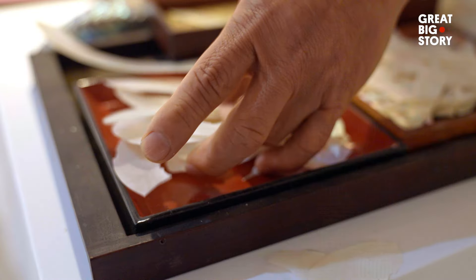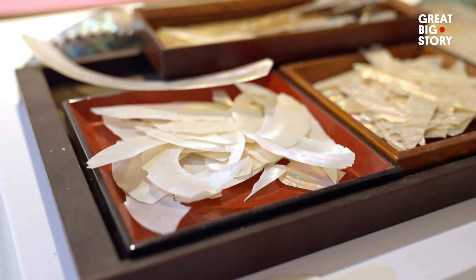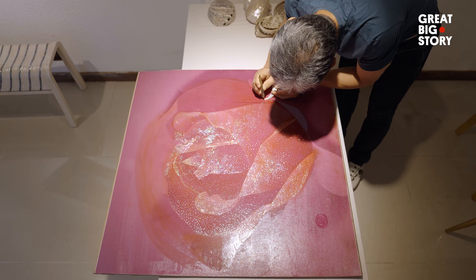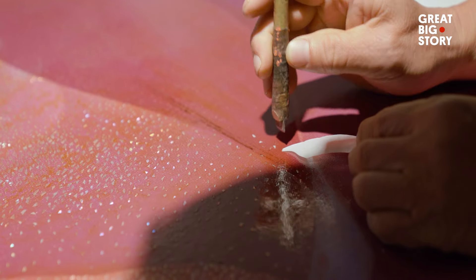Traditionally, Najeon Chilgi craft would be black and white, as monochrome palettes were favored during the Joseon dynasty, speaking to simplicity and elegance. Kim sought to revolutionize the form and echo the colors of today.